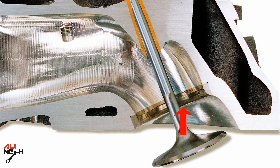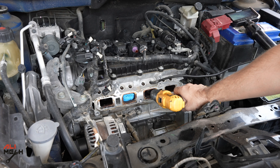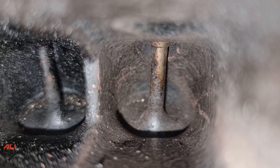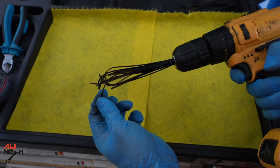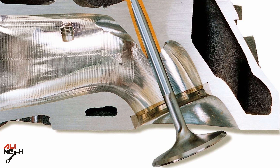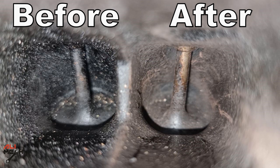The zip tie crushes the carbon instead of removing it properly, leaving an even dirtier surface. If the valve is even slightly open, the zip tie can scratch the valve seat, which can affect compression. You don't have full control — it cleans randomly and unevenly — and you can't focus on one area at a time like a proper cleaning method. The biggest risk is broken zip tie pieces: if plastic debris stays behind the valve where you can't see it, it will get trapped between the valve and the seat, causing sealing and compression problems.